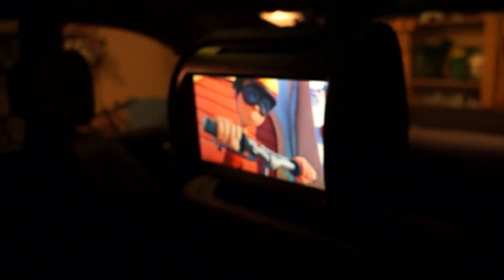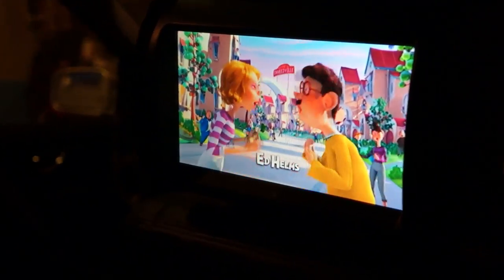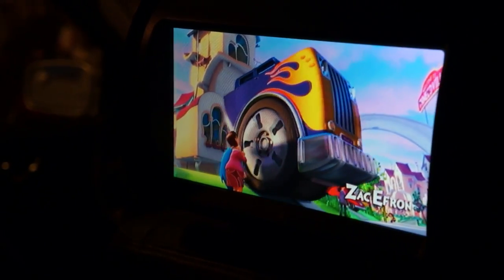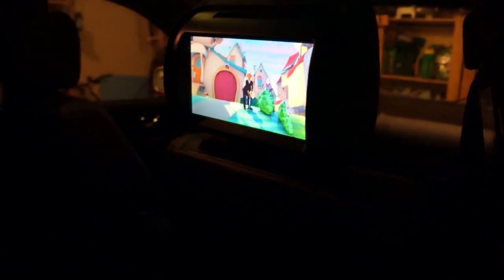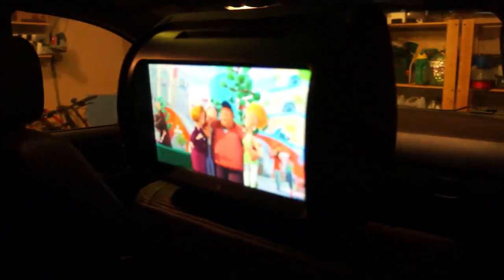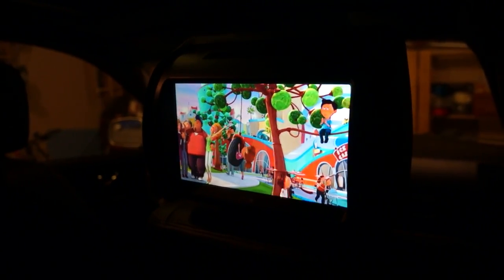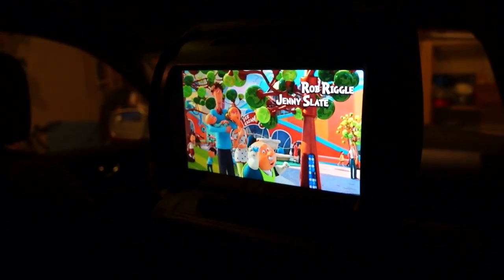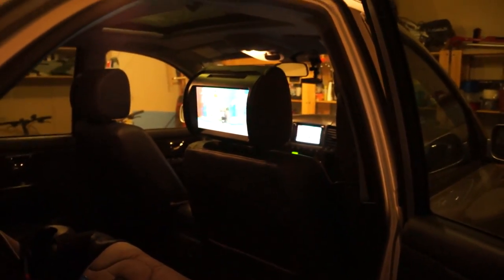Hopefully this video will show this issue to any potential customers so they know what they're going to get when they order one of these units. They're very nice units overall — the headrests match the interior nicely, the build quality is really good, the picture quality is really good. I do have a problem with these units not displaying images properly.